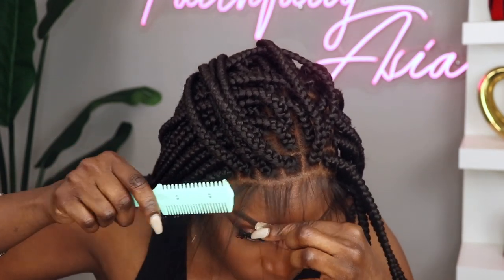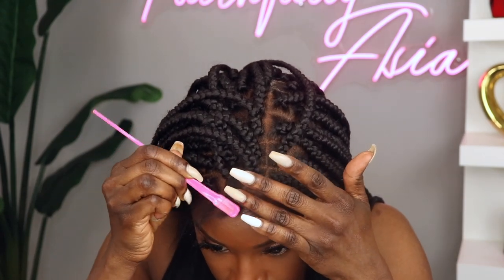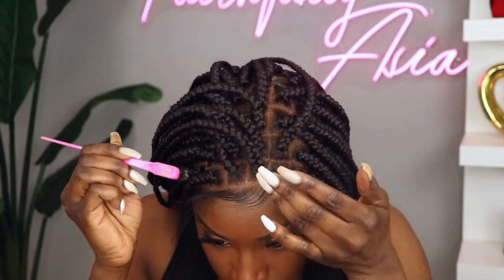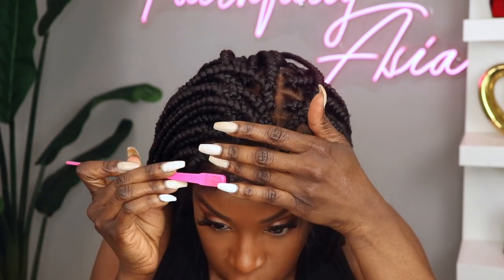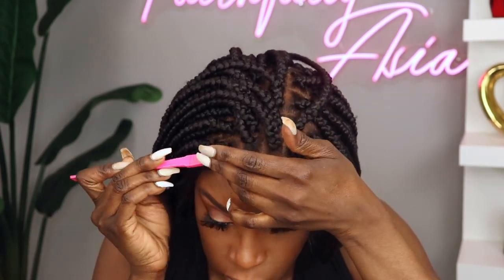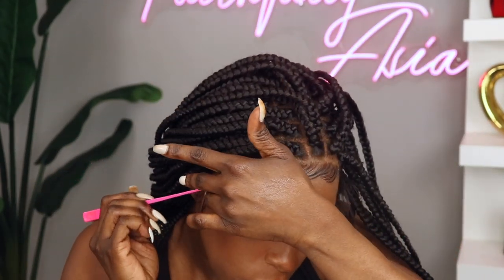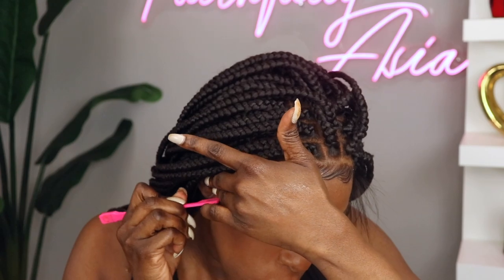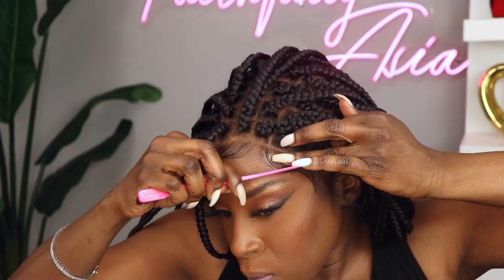Now I'm going to lay the baby hairs down on this unit. I would have cut the baby hair shorter as well as thinned it out more than I did, however I do plan on selling this unit on my website. So I did want to customize it to my liking just in case the person who purchases it is a baby hair fan.